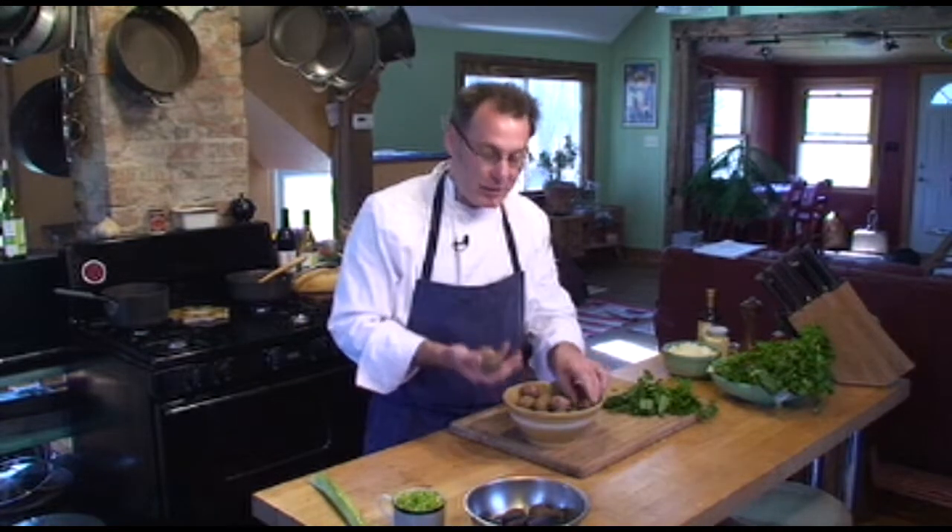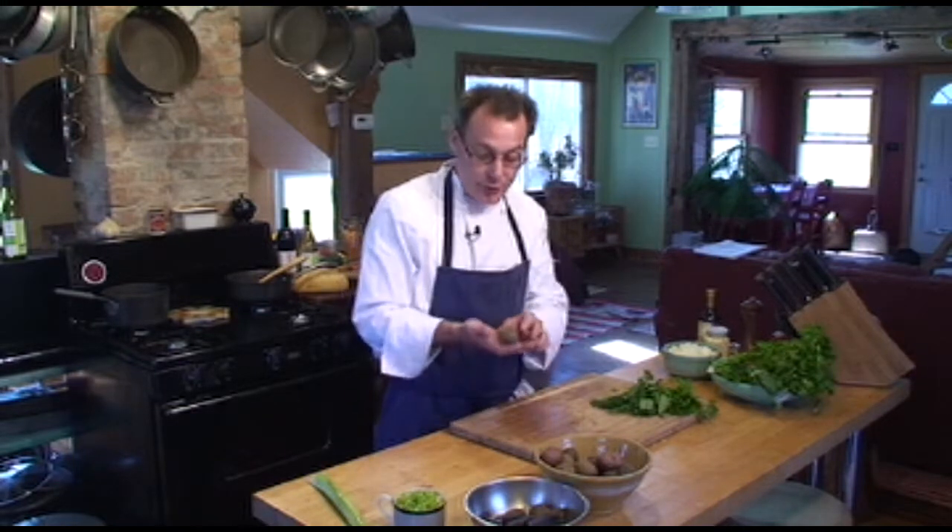Another favorite recipe of mine is a warm baby potato salad. Different types and varieties of potatoes are becoming more commonly available. You want to get the B size or baby size because they're just a lot easier to work with — they cook faster and they have a little bit sweeter taste.